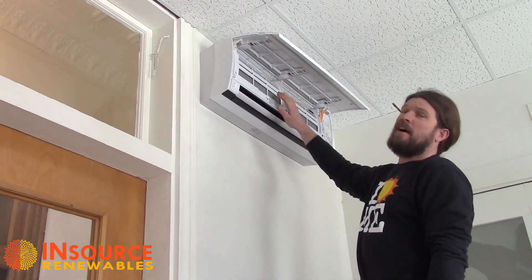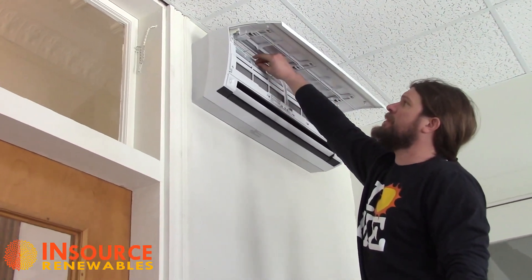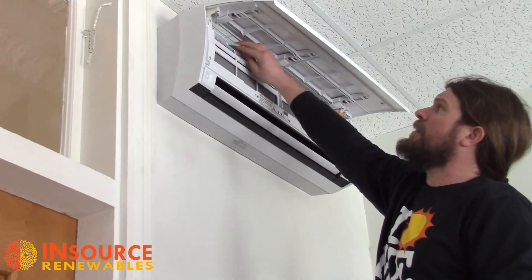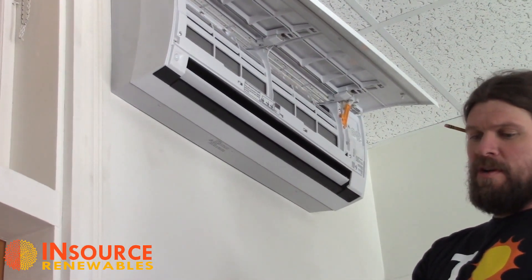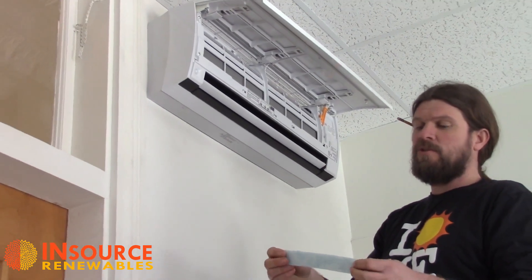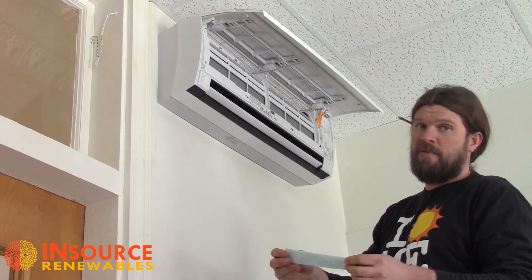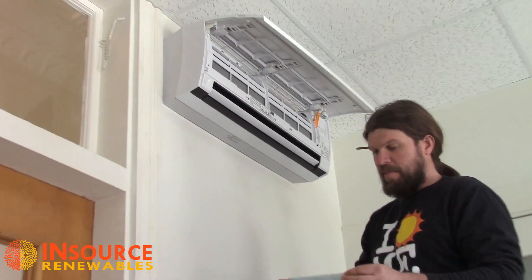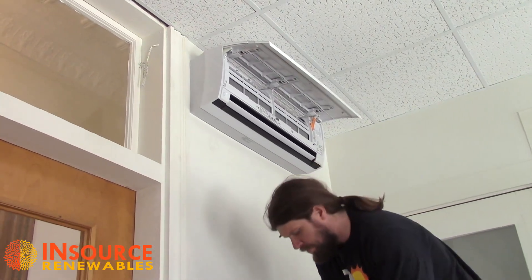Up here under the hood you'll also see you've got two small filters on each side. The bluish one is an ion filter that basically just neutralizes odors in the air, and that one lasts about three years before it's deemed to be expired by the manufacturer.